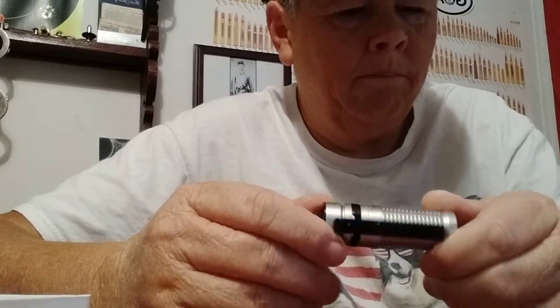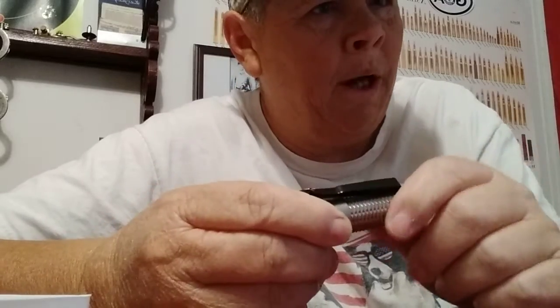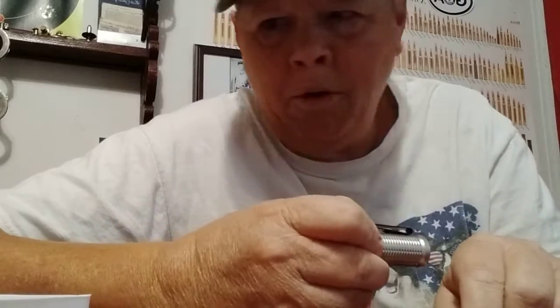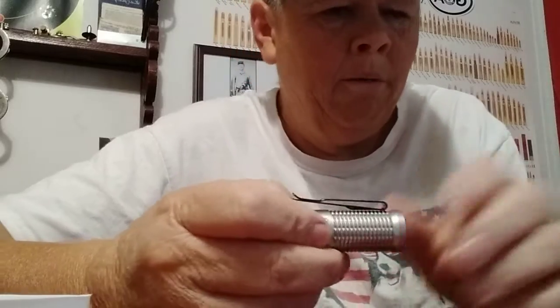I went ahead and unscrewed it and took the little piece of paper out so it would turn on. They do have those little yellow pieces of film in there between the batteries.